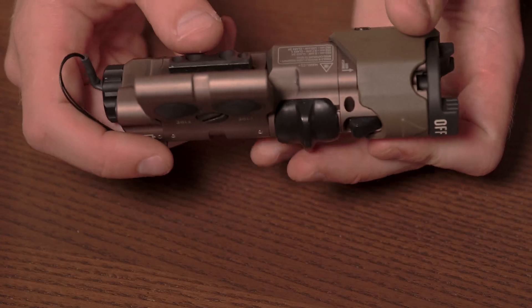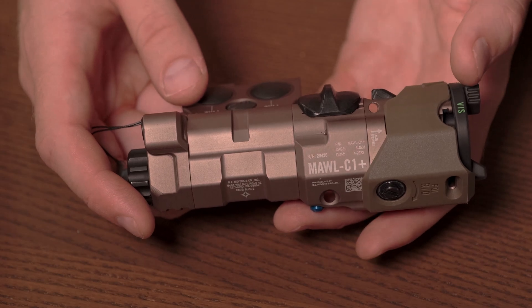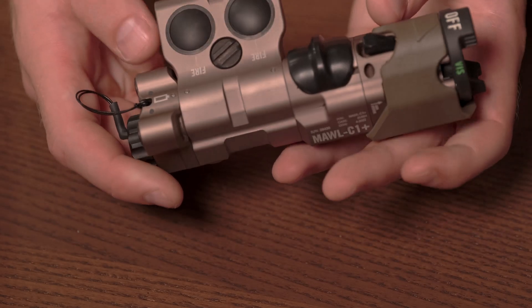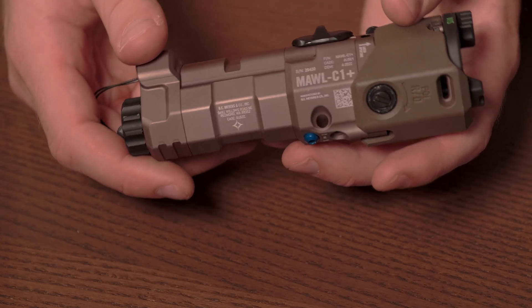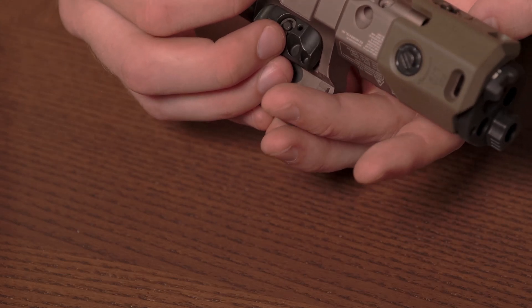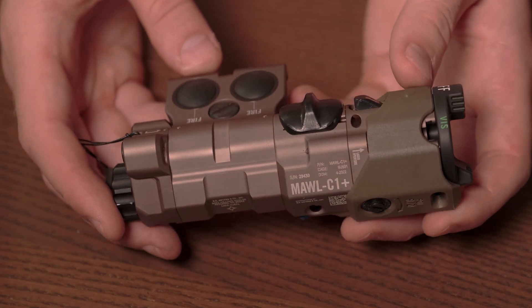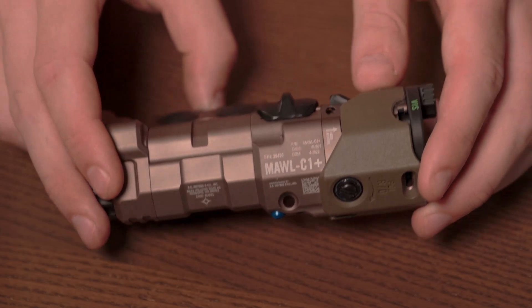Overall, I'm super satisfied with this device. This is what I use on my primary gun for all my night vision work. Any questions, feel free to leave something in the comments and I'll get back to you. Hopefully this overview is helpful if you're trying to figure out the advantages and disadvantages. Really, the only disadvantage is the price — beyond that, it's just chock full of advantages.